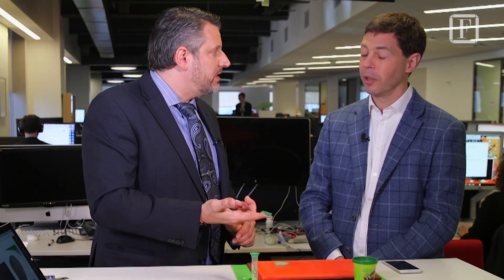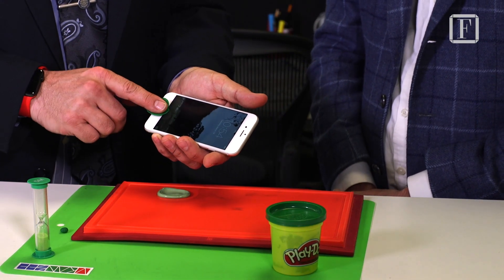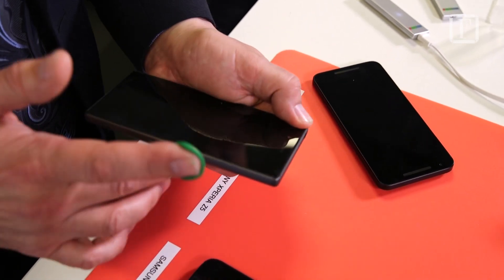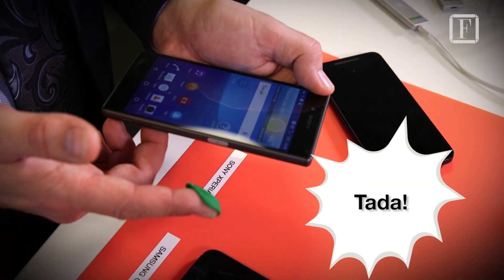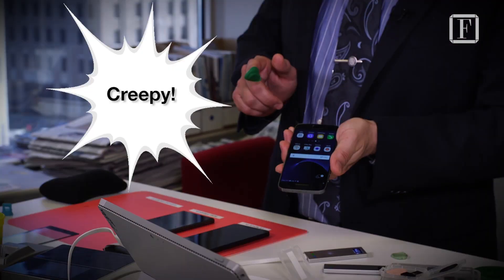And you're going to get into my phone or my computer with that piece of glitter? That's right. Jason, thank you for the demonstration. If you don't mind, I'm going to take this mold and go home and lift this up.